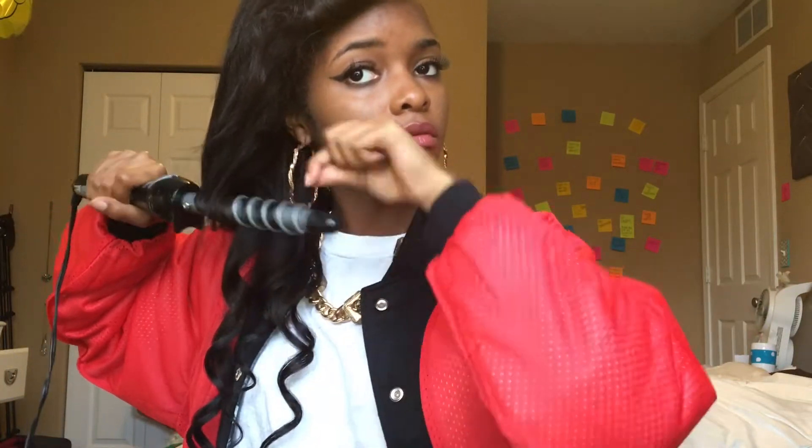This curling iron is actually a Revlon curling iron — I'm not exactly sure what it's called, I just know it's by Revlon. I want to speed up the process because it actually took a long time. I actually wore this hairstyle the day before I filmed this when I went to the Kevin Gates concert, and the next day — which is now when I'm recording — I have another event to go to, so I'm just recreating that same hairstyle. Now I'm just combing my fingers through those curls to try to intertwine them all together.